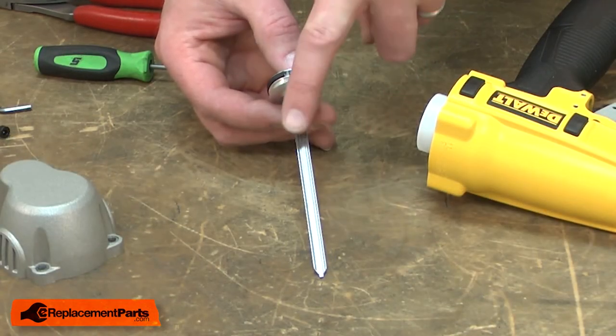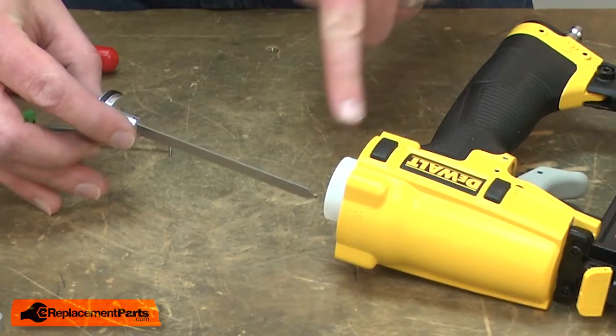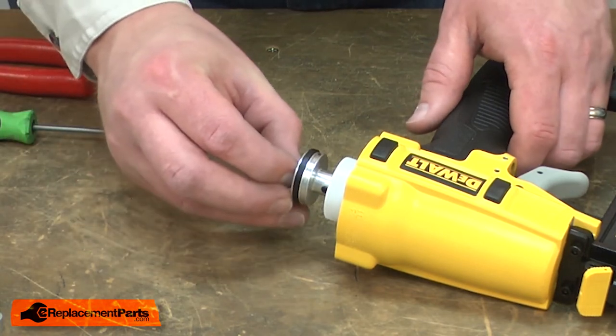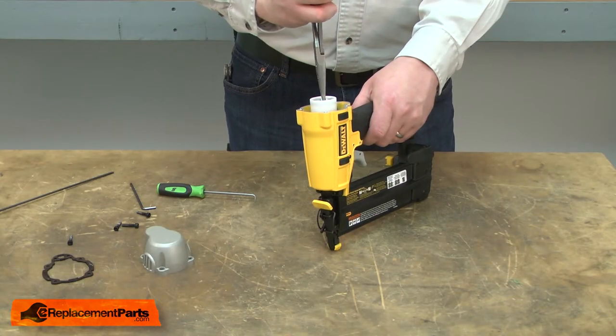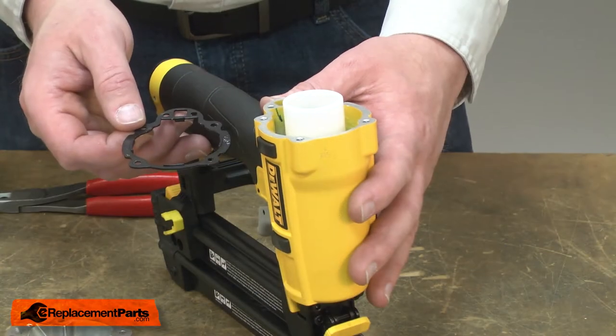You'll notice there are some grooves in the driver. Those grooves need to go back towards the rear of the gun. I'll insert the piston into the cylinder aligning the driver. Now I'll reassemble the gun.